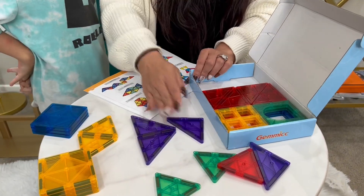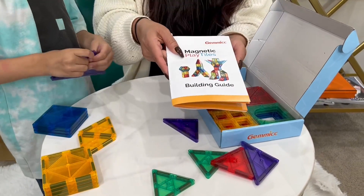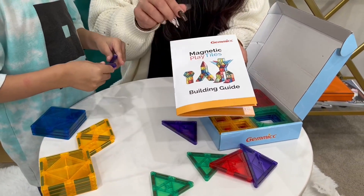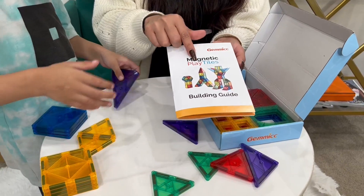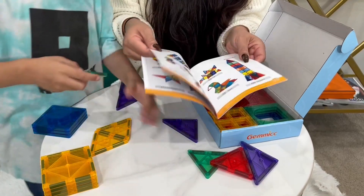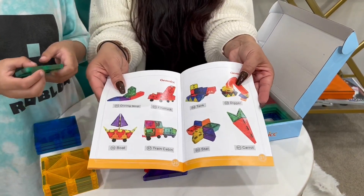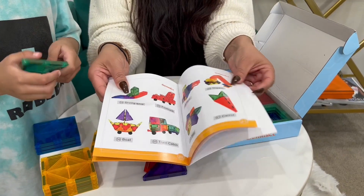He's looking for all the pieces here and again, it's recognizing the shapes. If you're not creative, it gives you this little play tile building guide and you can do something so simple. You can do 2D, 3D, or something as complicated as even this right over here — this digger.